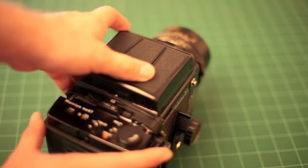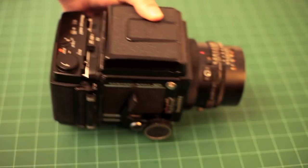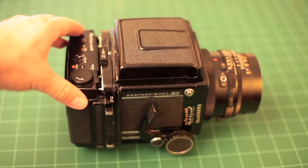RB stands for rotating back. If you look at the camera here, the film back rotates. The camera takes a 6x7cm negative, so that allows you to switch between portrait and landscape orientation, but I'll talk more about that in a bit.